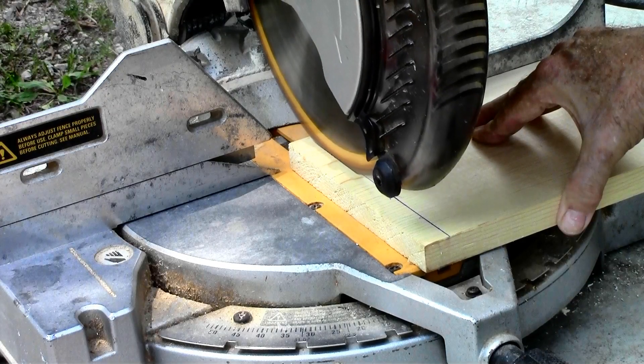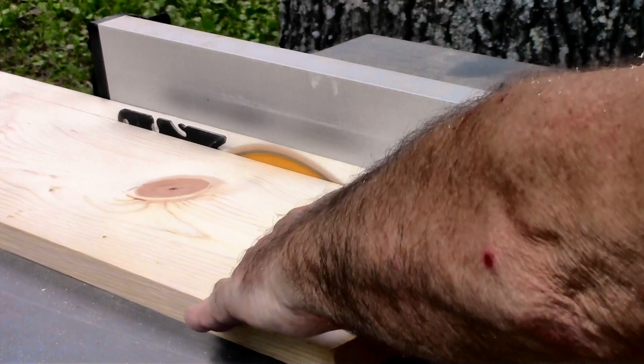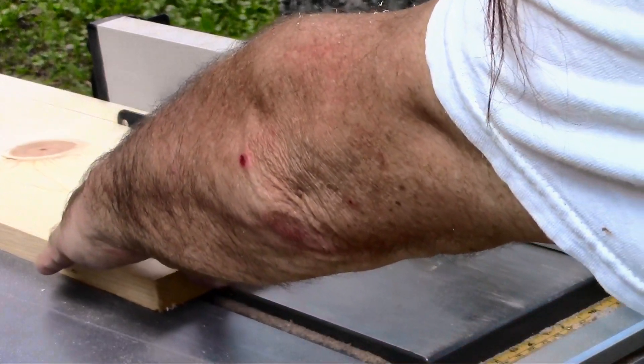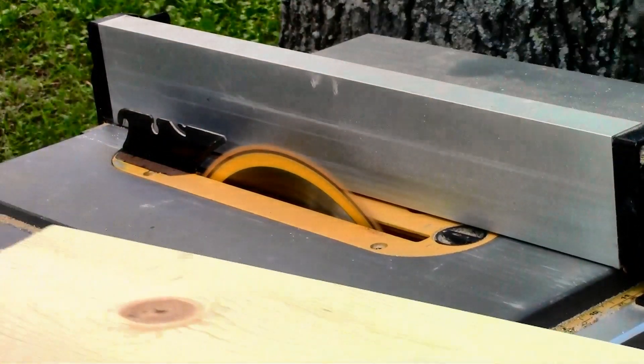First thing we do is cut the two end pieces. I'm ripping the rails — the pieces that run from end to end — for the length of the garden basket. This is an eight inch board, a one by eight.